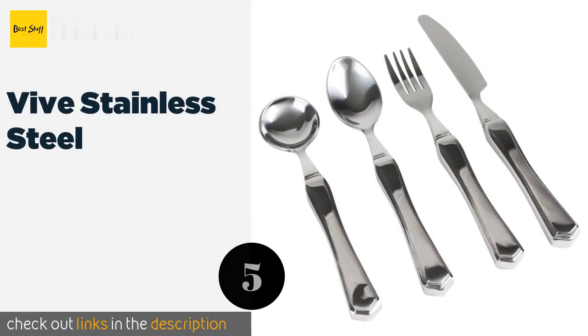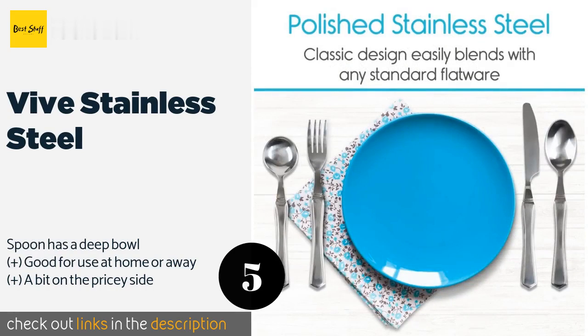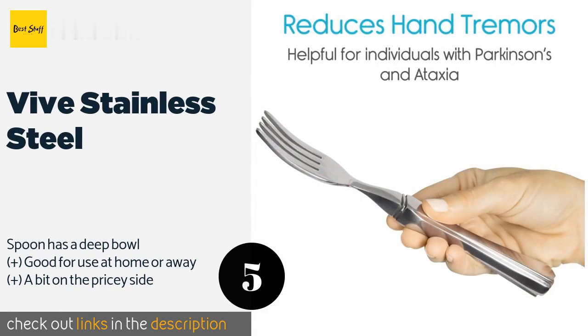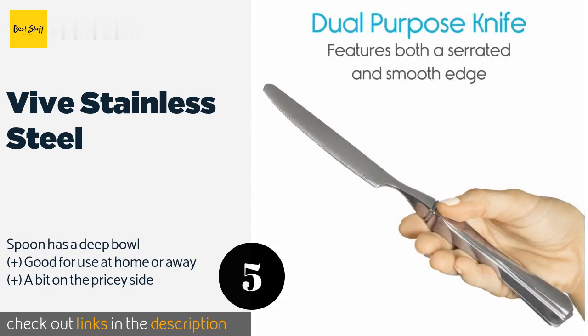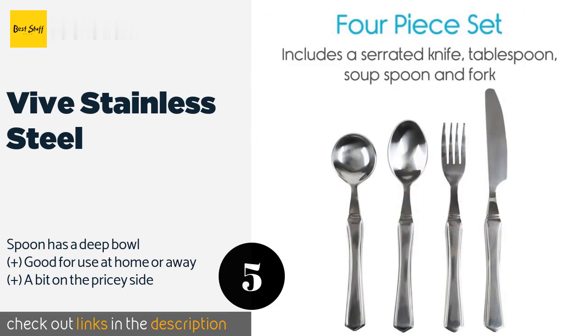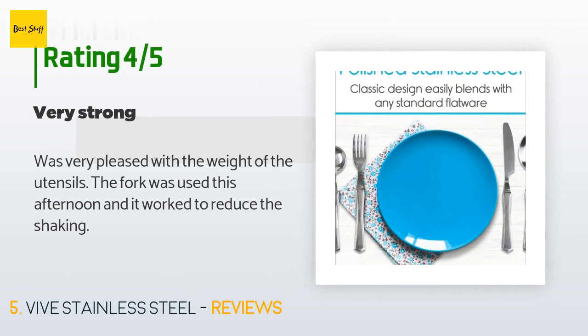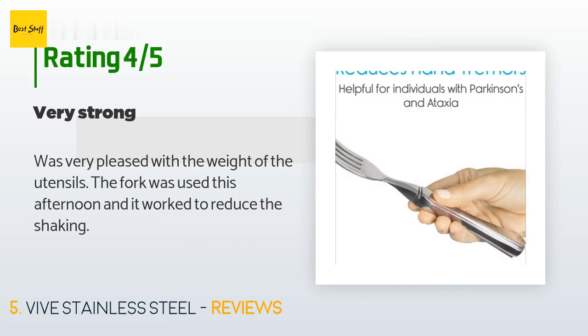Number five is the Vive Stainless Steel. The Vive Stainless Steel has a smooth, elegant appearance that will make you proud of your place setting — your guests will be too busy admiring your cutlery to realize it also serves a practical purpose. This product is available on Amazon for $45. Check out the link in the YouTube description below. The average rating is 4.2 stars with more than 138 customer reviews. A customer said: "Was very pleased with the weight of the utensils — the fork was used this afternoon and it worked to reduce the shaking."